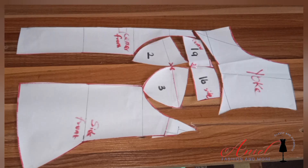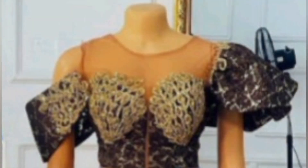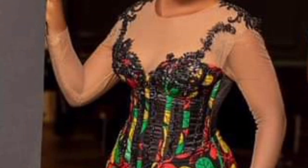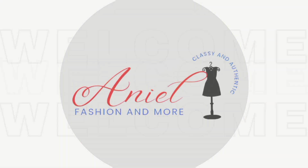Welcome back. In this video I'll show you how to draft a three-part corset with yoke. This video is very detailed and beginner-friendly. If you love to learn how to draft a corset with yoke, please stay tuned, subscribe, like, and share.